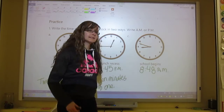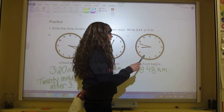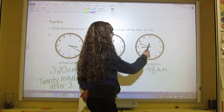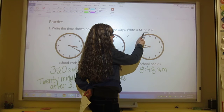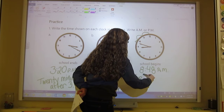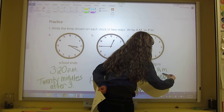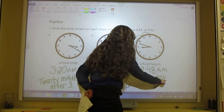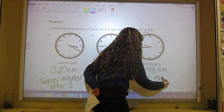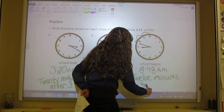So 8:48 AM. And if I want to count how close it is to 9 o'clock, I can skip count backwards: 5, 10, 11, 12. So I could write this as 12 minutes to 9. That's when it gets trickier — when you have to go backwards and the time isn't on one of those skip-count-by-5 numbers.